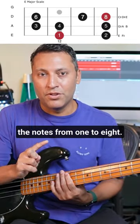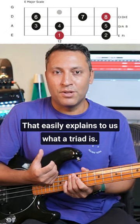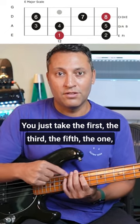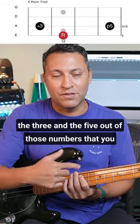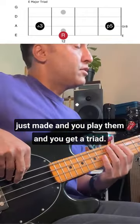Learn the shape and then number the notes from one to eight. That easily explains to us what a triad is. You just take the first, the third, the fifth — the one, the three, and the five — out of those numbers that you just made, and you play them and you get a triad.